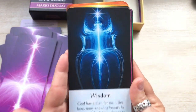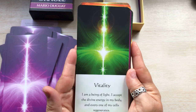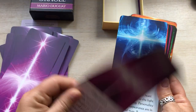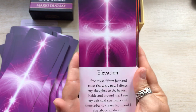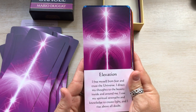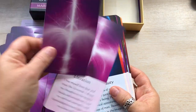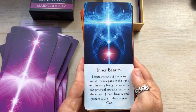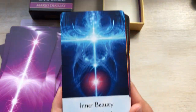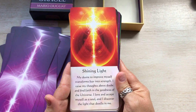Wisdom. Vitality. Elevation — I like this one too: I free myself from fear and trust the universe. I direct my thoughts to the beauty inside and around me. I use my spiritual strengths and knowledge to create light. I rise above all doubt. Love it. And this is the same image that's actually on the back of the cards. Inner beauty. Shining light — that one's gorgeous. They're all beautiful.